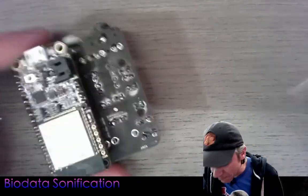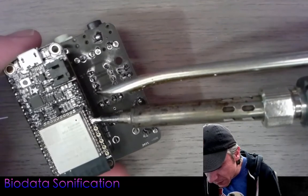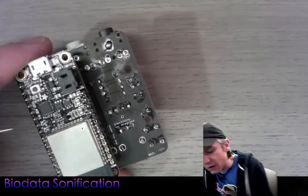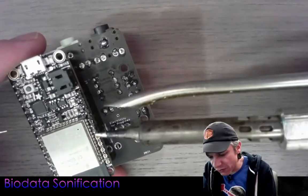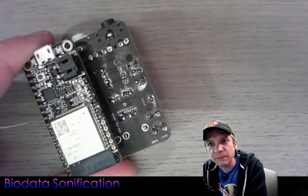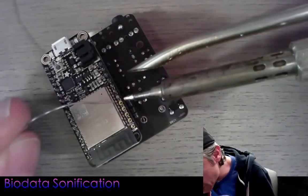Let me show you how to fix a solder bridge. These two pins are bridged — I'll stick my soldering iron in between, heat them both up, and pull it away. If that doesn't fully clear it, clean off the tip of the soldering iron on the brass wool, then come back in, heat it up again, and pull it away. There we go — it's now cleaned up.